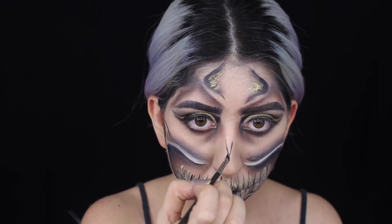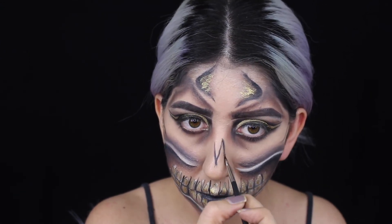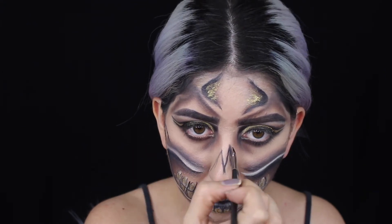Now I'm just going to start creating my nose - you guys can do however you want. I'm mainly doing it based on the picture I have. I designed it like this and then shade it with black paint, and then after with black eyeshadow.